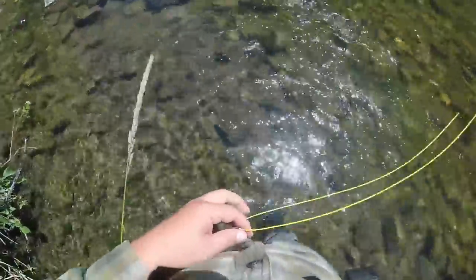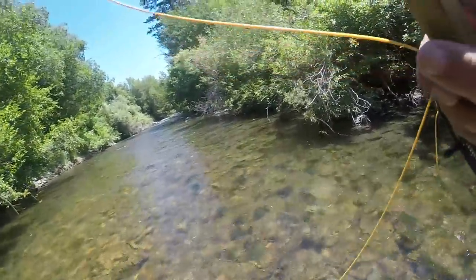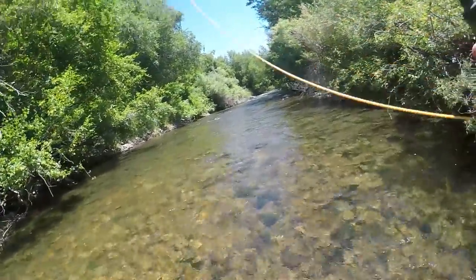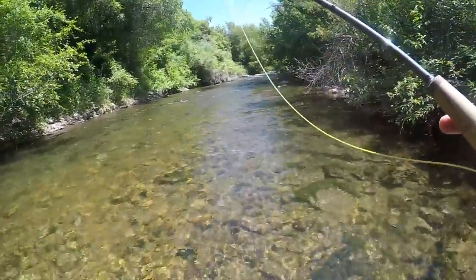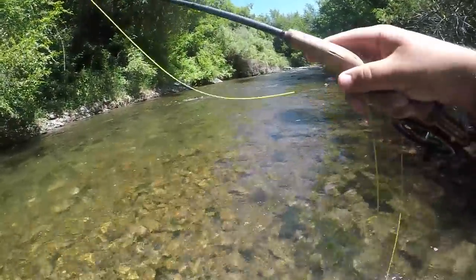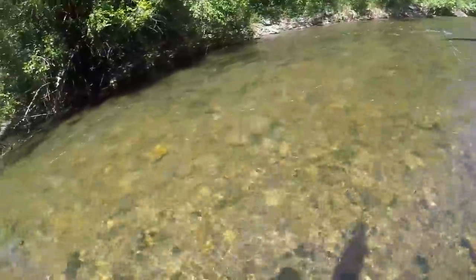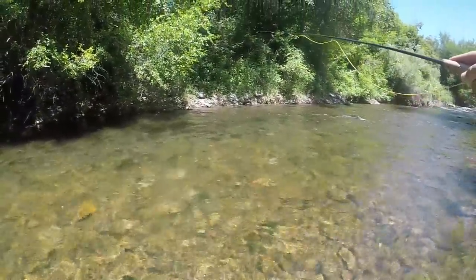We're gonna be running this rig for basically all today, see if we can't catch some fish. In the summertime, a lot of these fish will move off of their deeper runs and hop into some of these shallow riffles, and they're pretty tough to fish without an indicator rig — but easier to fish with a euro rig, that's for sure.